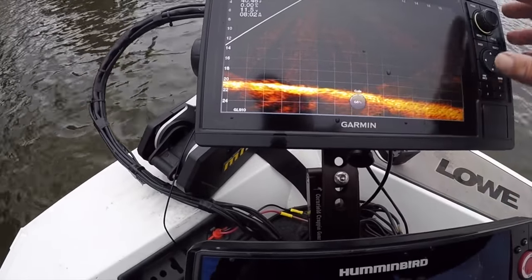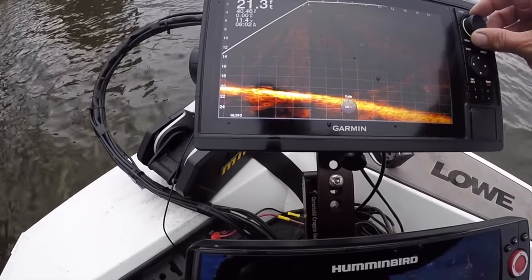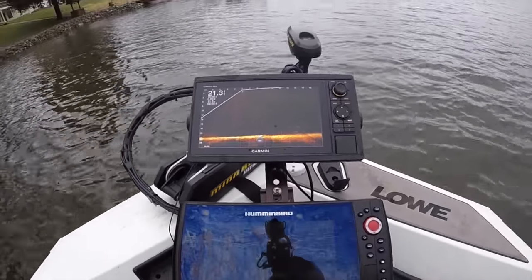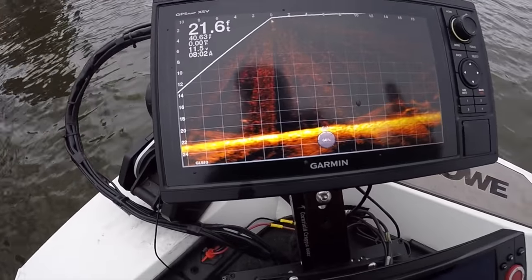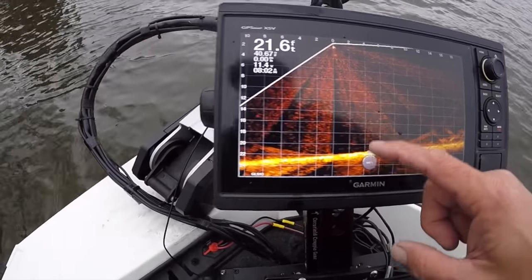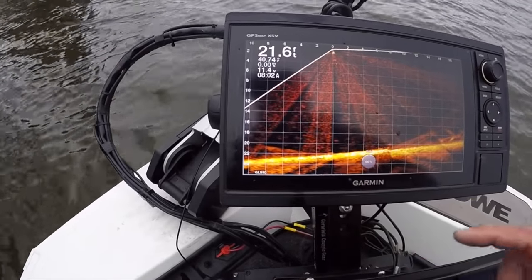Here's the next setting: on gain, I'm always sitting around 65 to 68, and I never mess with it. I literally never mess with it. I think at some point they should have a third option there where you can actually adjust the depth — that would be really crucial.